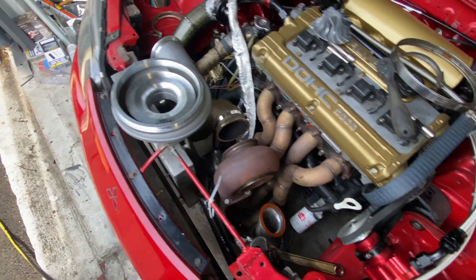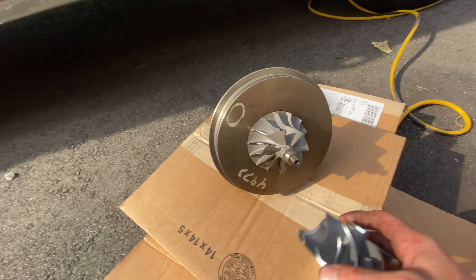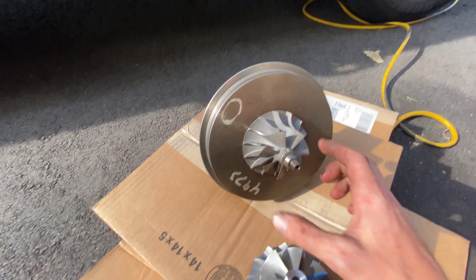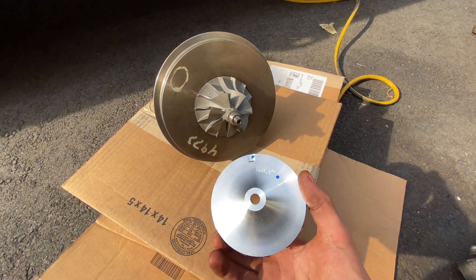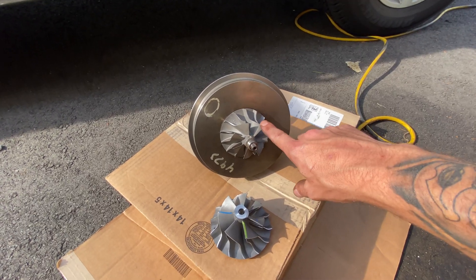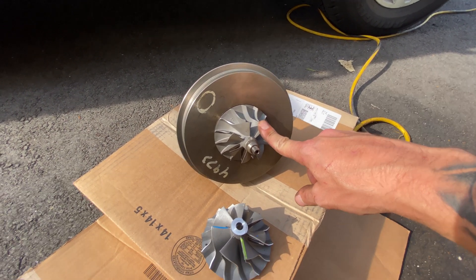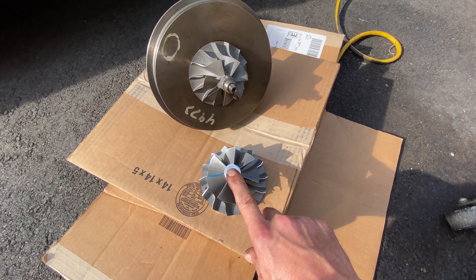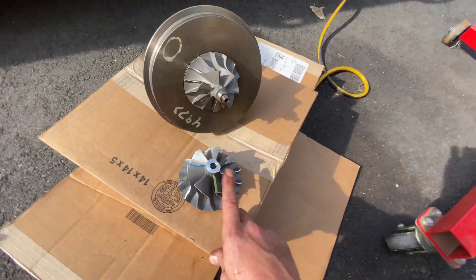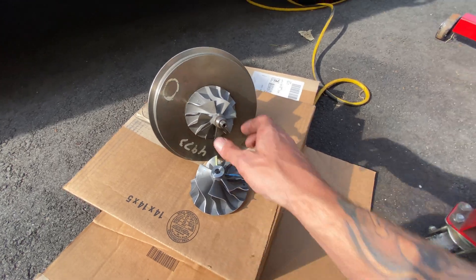Alright, turbo's out. So here's the turbo. This wheel is 66 millimeters across, this wheel is 75 millimeters across. So this one's only able to produce 66 pounds of air a minute; this one is able to produce 105 pounds a minute. That'll give me a thousand horsepower turbo — maybe a little bit more if I run some nitrous or methanol.